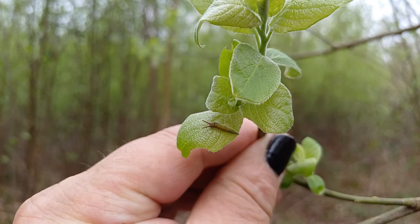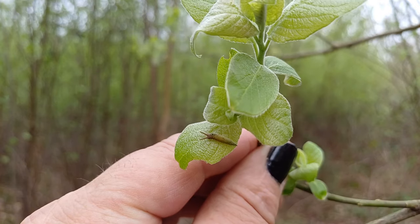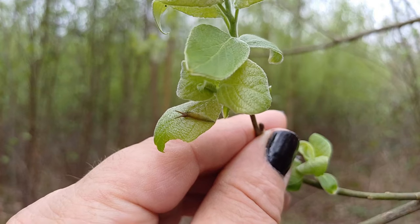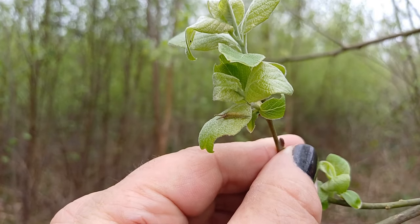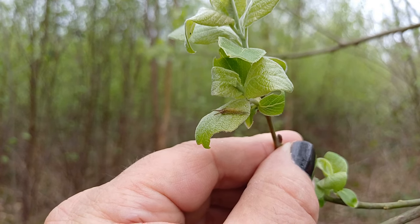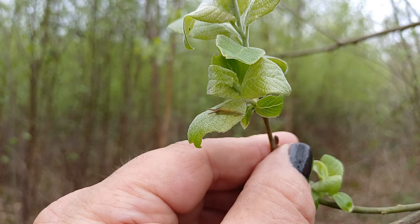For those new to purple emperor larvae, the head is where those two slug-like projections are on the left. You may well be able to make out the colouration — greenish towards the back end, then going into yellowish — and where that wound is, is now black. This is not a healthy caterpillar. It'll be interesting to see how this one fares, but all is not well here.